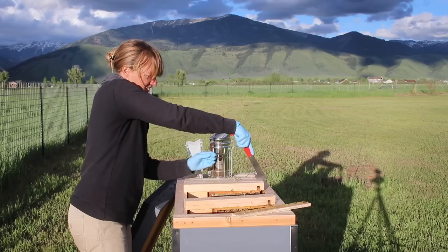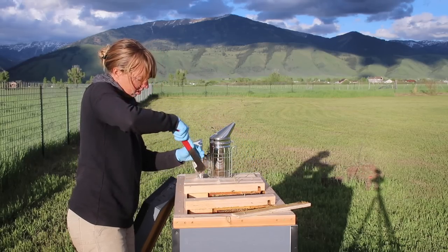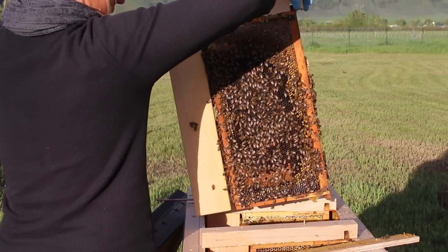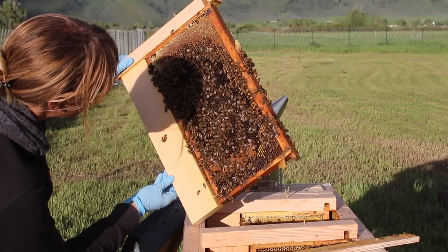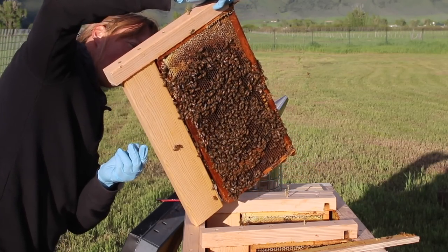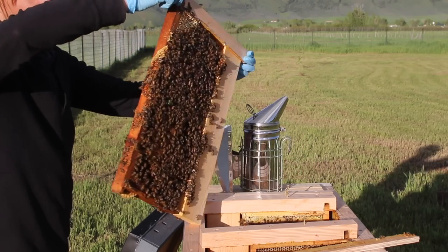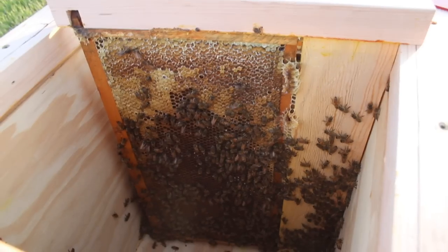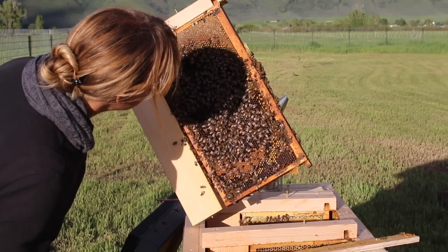This is our horizontal hive. Those first five frames that I'm looking through right now were the original frames from the nuke that we built those adapters for to make them fit into our horizontal hive. That seems to have been working out well. You'll see in the center of each of these combs that there's now what looks like a lot of empty cells. Those were all full of baby bees originally, but those frames are now the furthest from the door, and the majority of the baby bees have hatched out of them. They're being refilled — those little empty cells with honey toward the top.